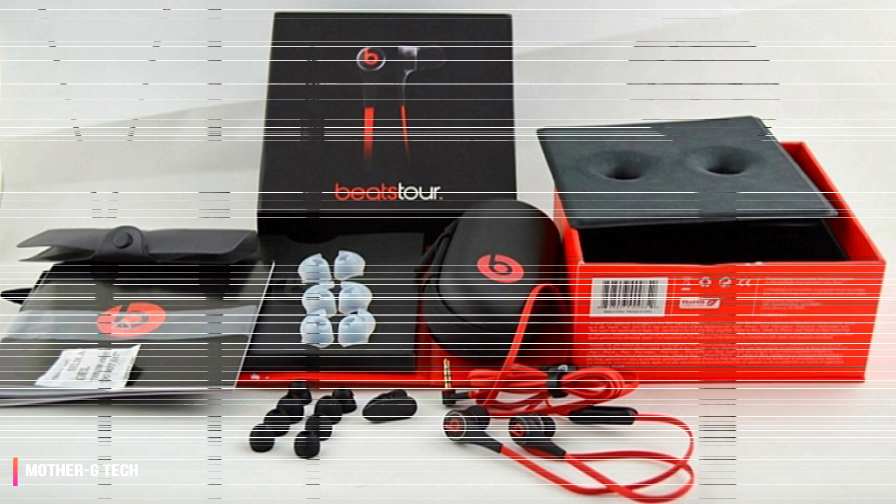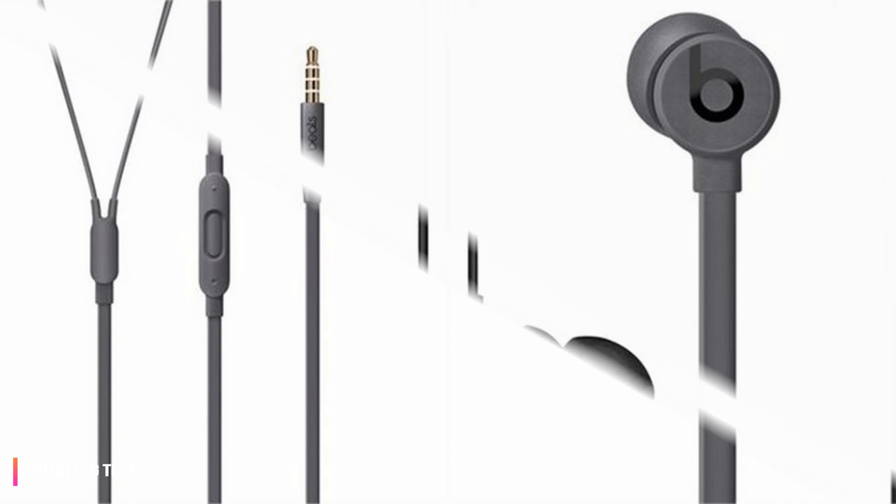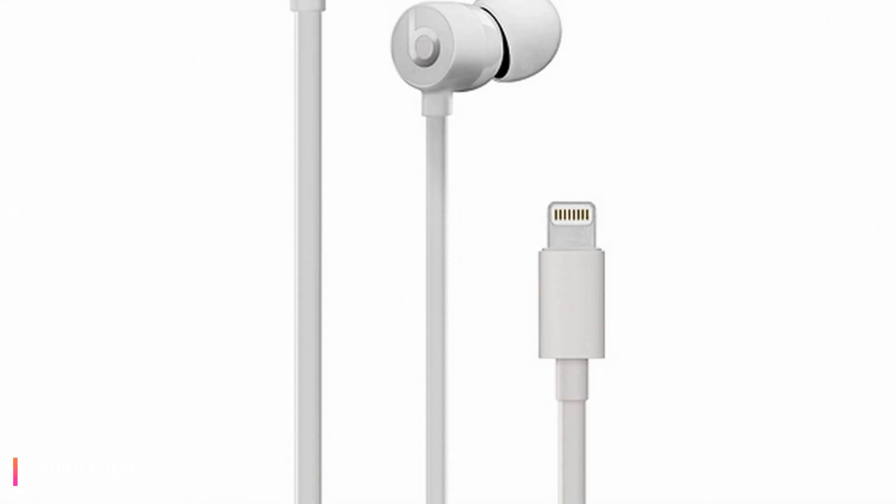Update: Apple has just announced a new AirPod-style version of the Powerbeats series called the Powerbeats Pro. The new in-ear headphones have a 9-hour battery life plus a 15-hour charging case, and are both smaller and lighter than the Powerbeats 3. If you're looking for a pair of wireless workout buds, you might want to wait for those instead.